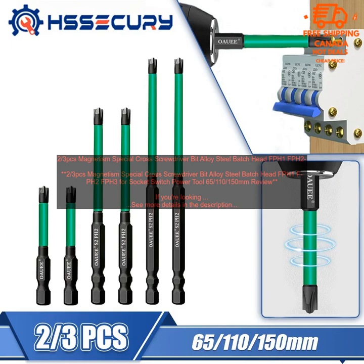This set includes three different sizes of bits, so you're sure to have the right one for the job. The bits are made from high quality alloy steel and feature a magnetic tip, making them easy to use and keep track of. They're also compatible with a variety of power tools, so you can use them with your drill, impact driver, or other tools.